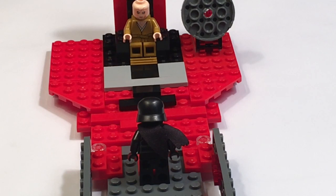Guys, the Lego King here back with another video. In this video we are reviewing Snoke's Throne Room MOC. So let's get right into this.